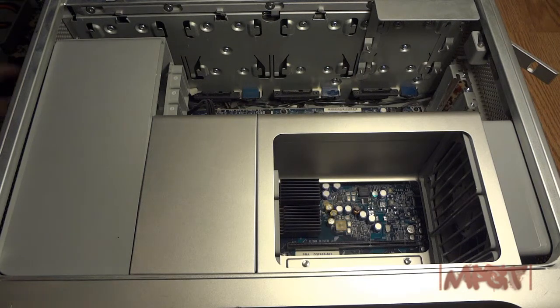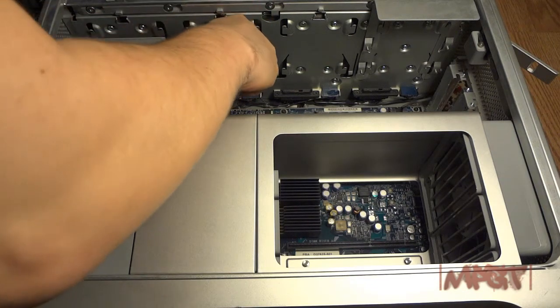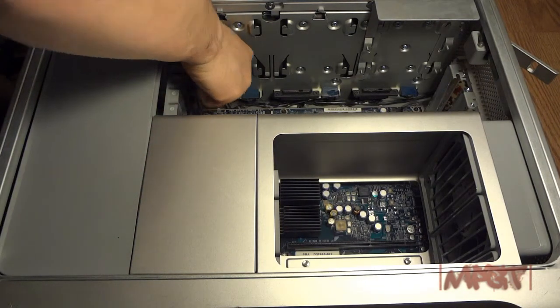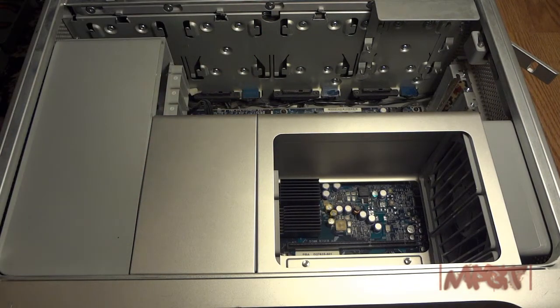Now I can actually get in here and take out these screws. This is where this little tool comes in handy.